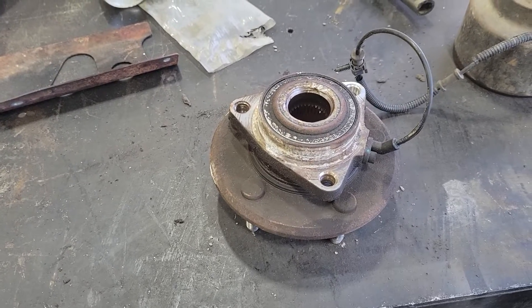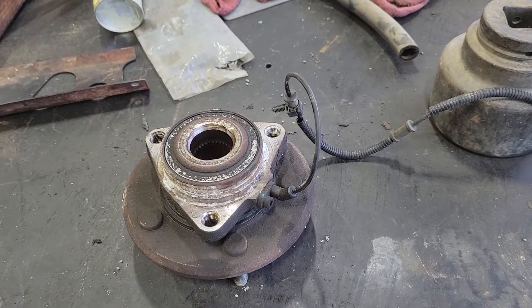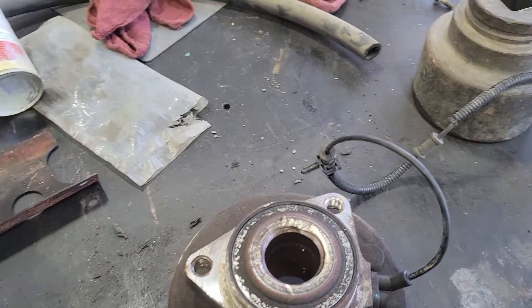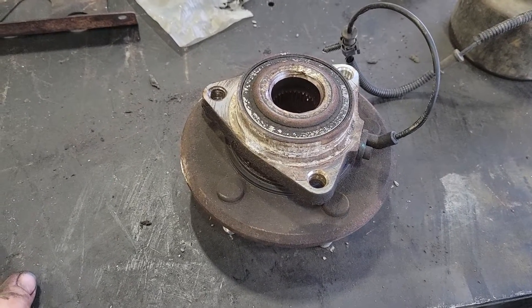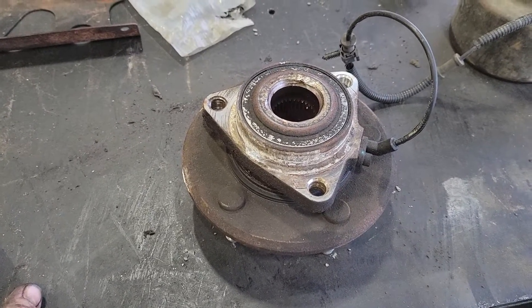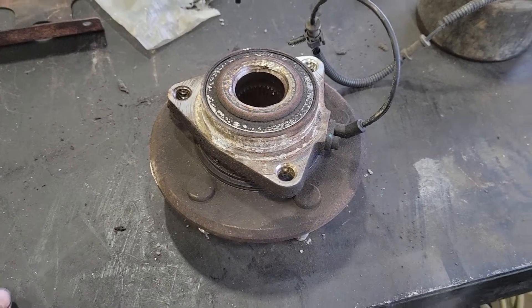Hey guys, Joe with Millennial Homesteading here. Got a little treat for you guys today — we're going to talk about wheel bearings, wheel bearing play, and ABS sensors, and how your ABS sensor could give you an early warning to bearing failure. This is out of my truck, a 2014 Ram 1500.